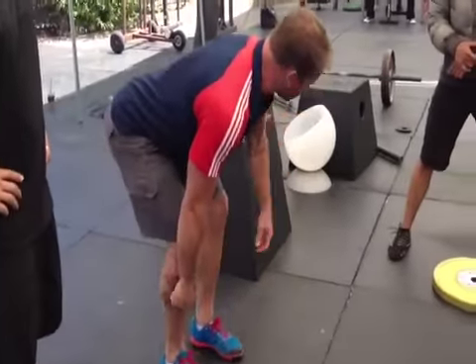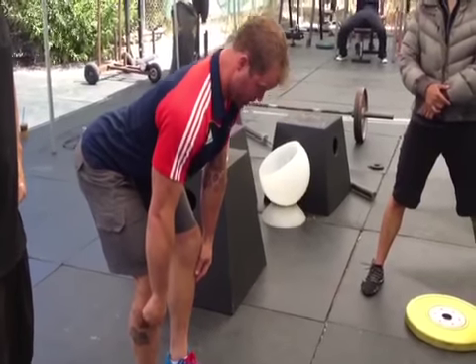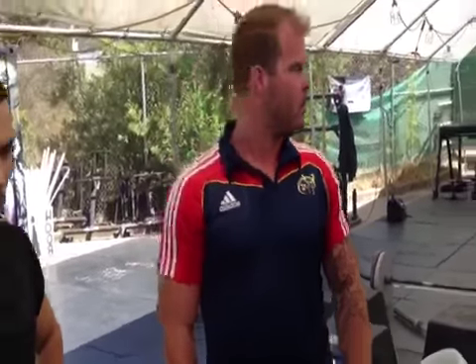Jesse's cue is 'show me your chins.' You can actually get a lot of leverage and a crazy lockout on your deadlift if you can pull your face back behind the bar. So how's that for a cue? 'Face back behind the bar' — that's my new favorite cue.